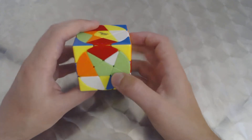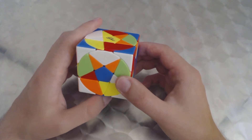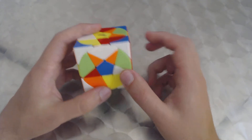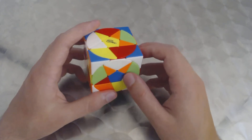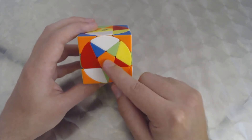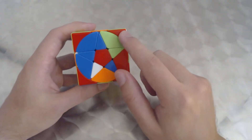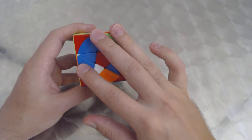The second step is the easier one: aligning the centers with the corners. We check to see if anything is already aligned. The orange center is aligned with the orange corners, and the red center is aligned with the red corners, so those are already good.